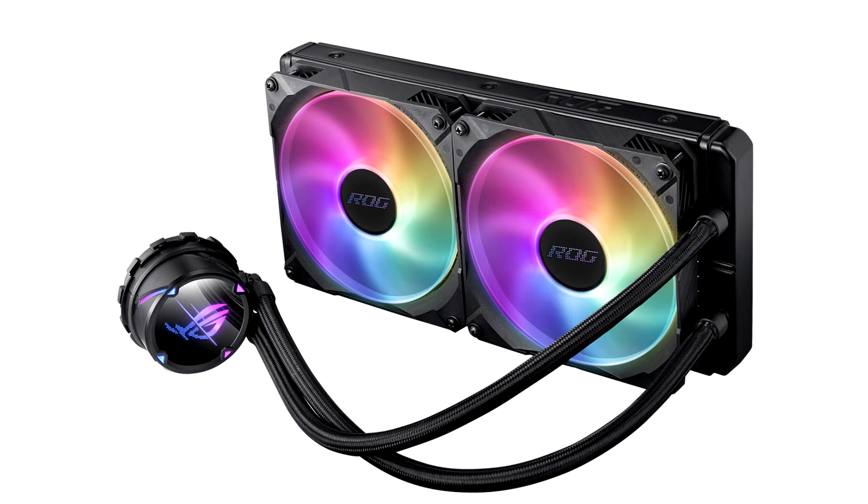The round pump block of the ROG Strix LC2 is AceTech standard, and compatible with AMD's ST-RX4/SWRX8 CLC brackets.